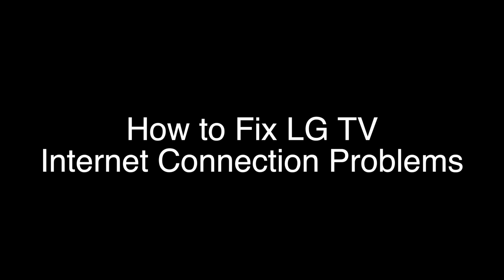Today we're going to show you how to fix your LG TV if you're having any type of internet connection problem. This fix will work with almost any of the LG models. We're going to show you several methods for fixing this problem. If you stay with us all the way to the end of the video and try each of these methods, there is a very high probability that this problem will be solved for you.